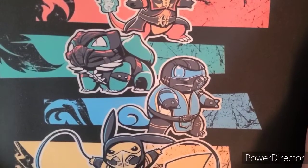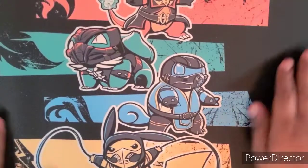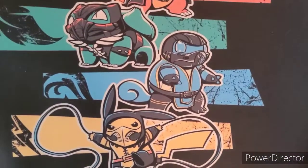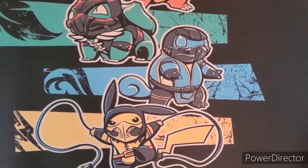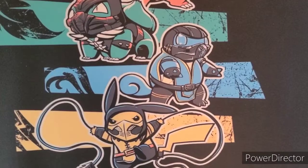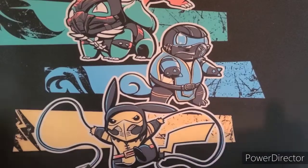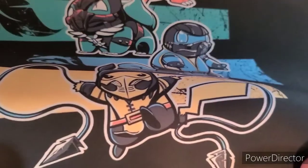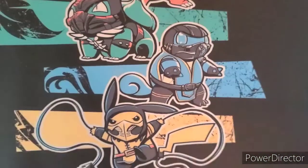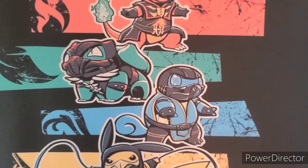Squirtle is Sub-Zero, and then Pikachu — Pikachu is my favorite Pokémon, now you know — Pikachu is Scorpion. Looks greasy, look at that. 'Get over here!' And it's RGB too.